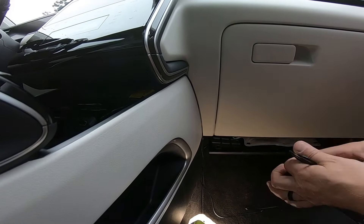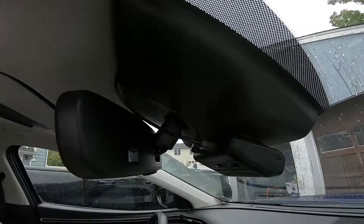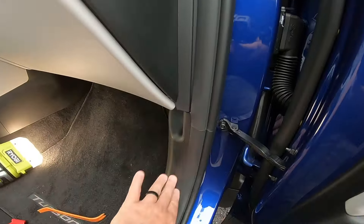Now we have this little section of extra wire right here, so we're going to bundle it up, get a wire tie, wrap it up, and make sure it's out of the way of the clips. Push everything back into place. Fresh, clean install — going up, coming down, and invisible underneath.